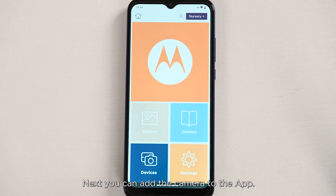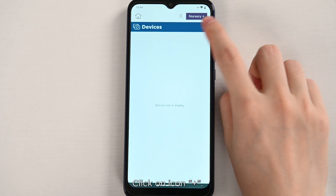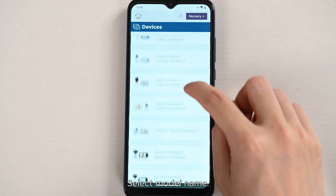Next, you can add the camera to the app. Click on Device, click on the Plus icon, and select the model name.